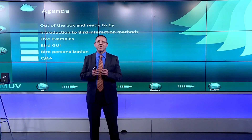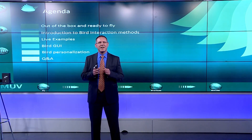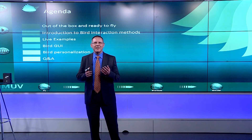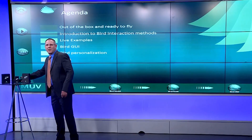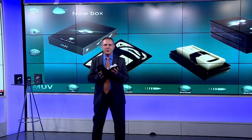From there, I'll go into the software side of BIRD, or the GUI — Graphic User Interface. This is where we can do the setup, calibration, control, sensitivity of our movements, and manage gesture control. Inside the box, let's take a look at the out-of-the-box experience. Inside the box, you have three things.